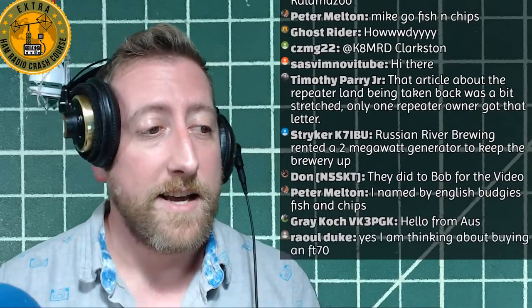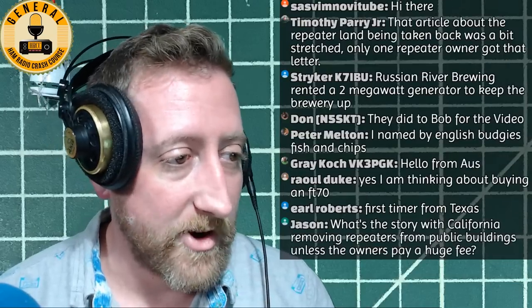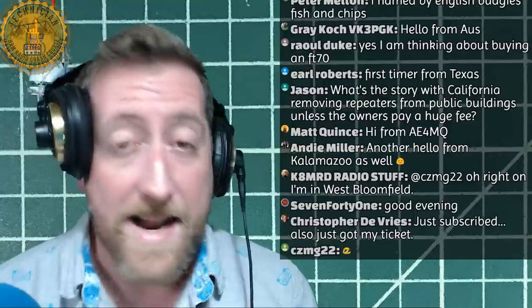We're still doing the giveaway for the Xiegu G90 QRP radio - there should be a card you can click. That giveaway happens when I hit 73,000 subscribers; I just hit 69,000 before starting this stream. We'll give it away next month on the backpacking trip. We have a ton of people going on the SOTA backpacking trip - people are flying in from out of state, which is just awesome.